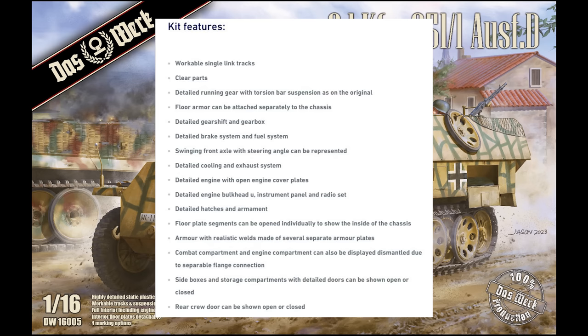We have a full engine compartment that you can have open and display the engine built up. Basically this kit is a full interior kit — you have the entire fighting compartment inside to show off. The floor plates can be removed and opened up so you can see parts of the chassis. We're going to have realistic welds all over the entire vehicle. The combat compartment and engine compartment can be displayed dismantled, which is great for a diorama. Also the side stowage boxes can be shown open or closed, and the rear crew door can be used open or closed.